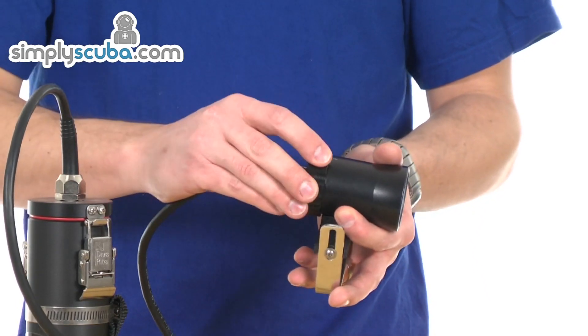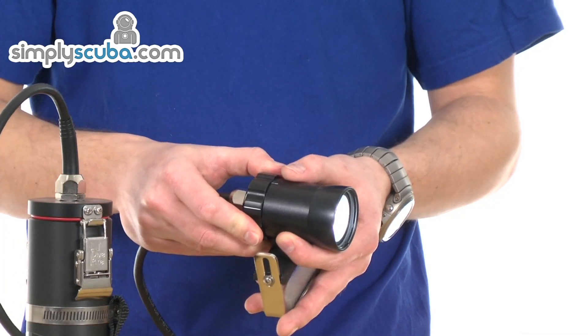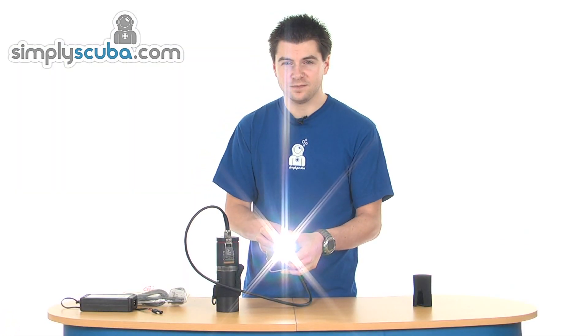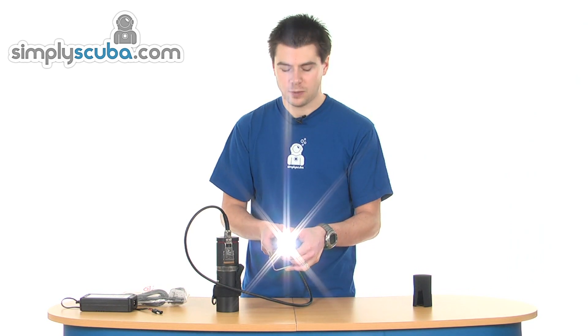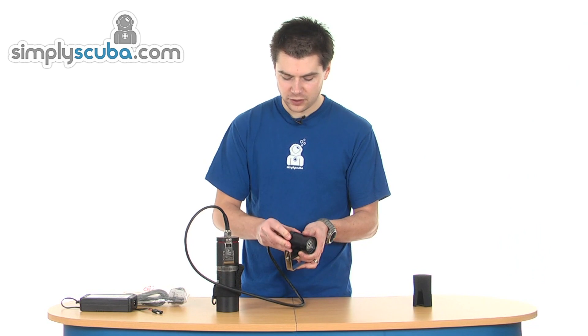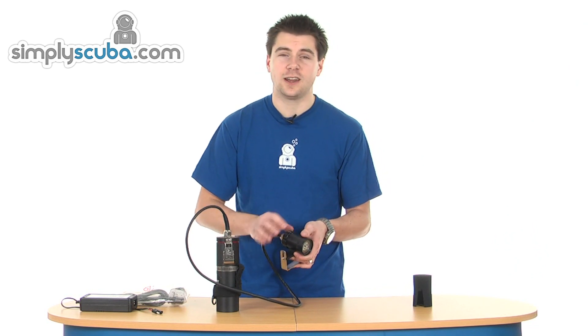Just turn one way to low, back to off, and the other way to high. So that's the low setting, off, back to high — very simple to use. There's positive feedback on the switch as well, so you know when it's in and out of one mode.